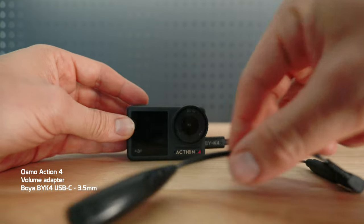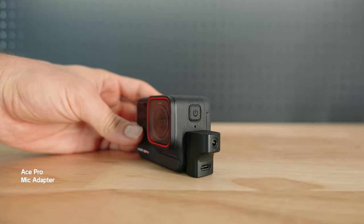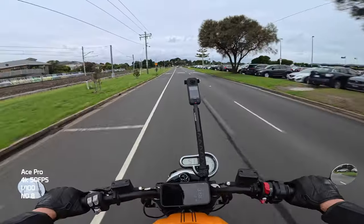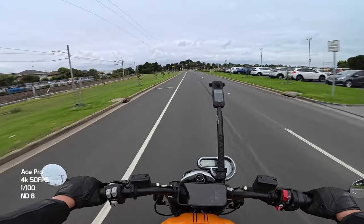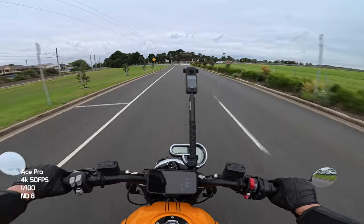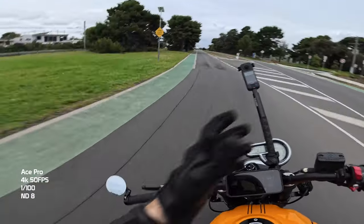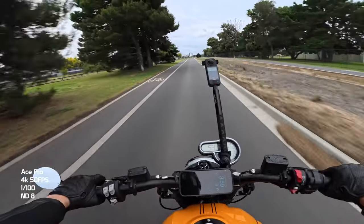I have a Purple Panda lav mic fixed inside my helmet, and I plug that into each of the cameras so you can hear what it sounds like between them. The focal length of the Ace Pro is 16mm — generally speaking, the lower the millimeter, the wider the angle. The Ace Pro is the highest out of them all at 16mm, but you should still be getting the handlebars in, nice and comfortable. It should look pretty natural — not too warped, no weird fisheye effect around the edges.